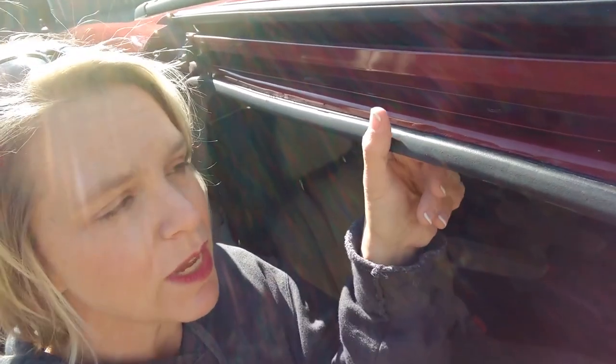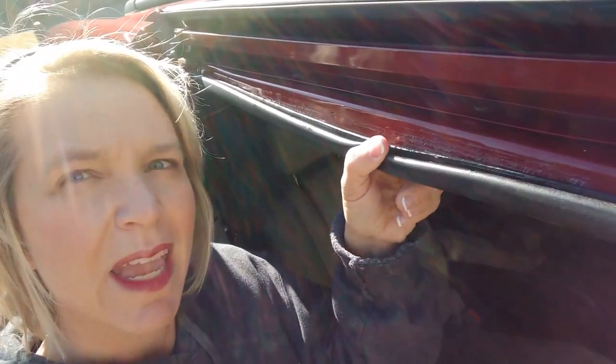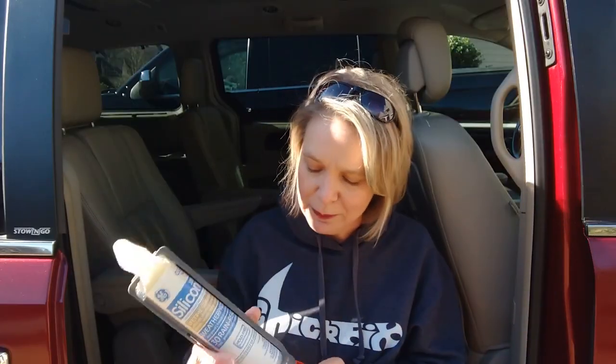Now it's three days later. This door has been open several times and it's stayed up this whole time, but I decided to check it today and it's still wet. So I started racking my brain as to why this stuff didn't dry. It hasn't rained, so I thought maybe it's the temperature.